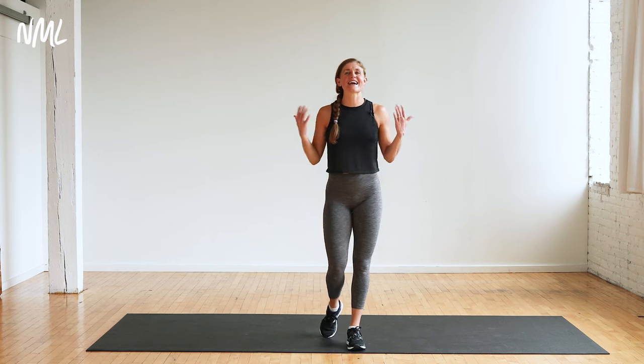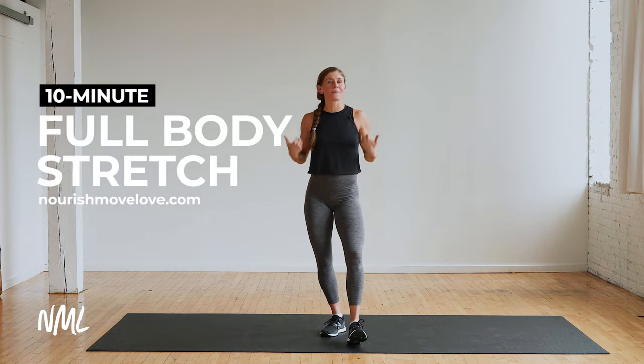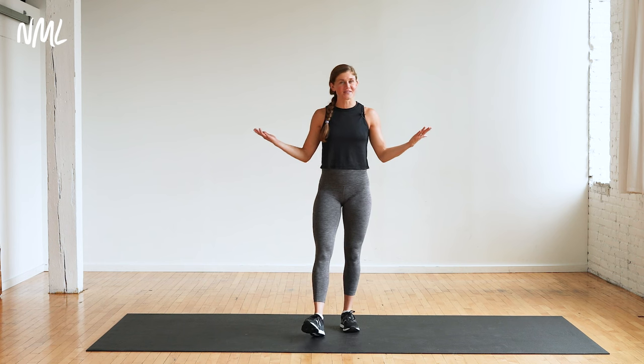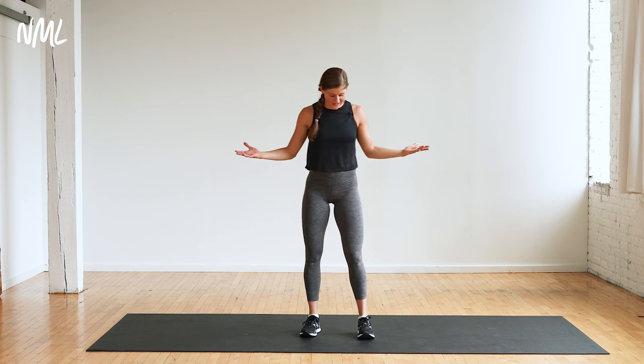Hi, I'm Lindsay Baumgren, and today I'm going to lead you through a full-body stretching routine. A great way to cool down after any workout or stretch it out when you're tired and sore. No warm-up, no cool-down — this is it. We are just stretching, and it's going to feel so good.